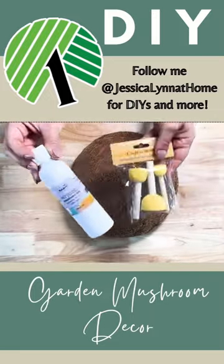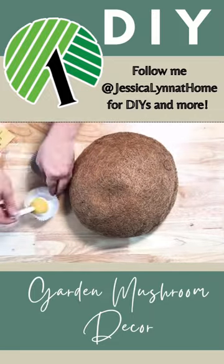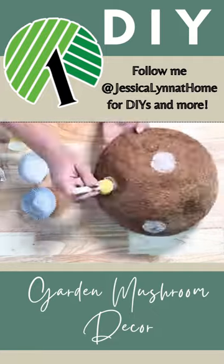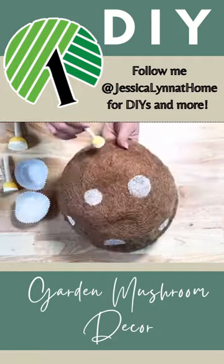Make some easy garden mushrooms with some Dollar Tree cocoa liners and some white acrylic paint. I just took some round pouncer brushes and painted some dots on the top of the cocoa liners.